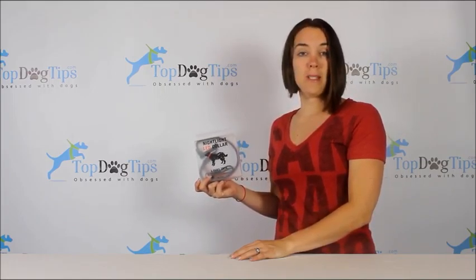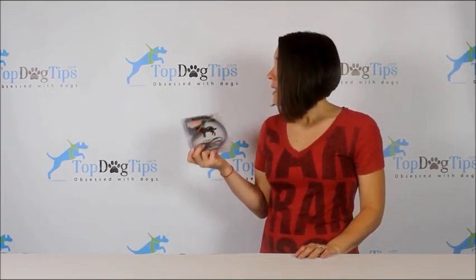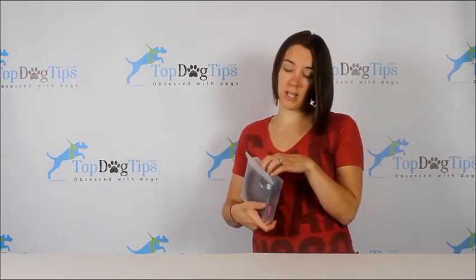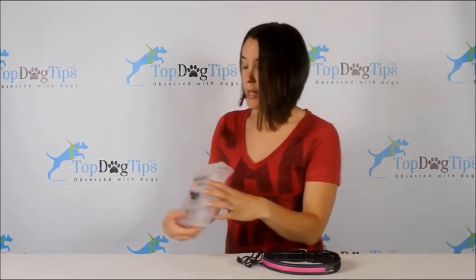Hey everyone, my name is Samantha and I am back with another great product review for you guys. Today I have the Nightlight LED Collar from Four Paws Tech, and just as it sounds, this is a collar that lights up via LED lights so that you can see your dog at night.